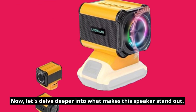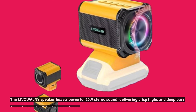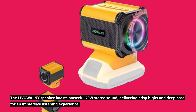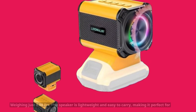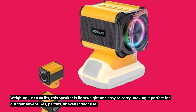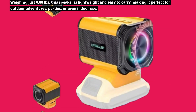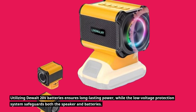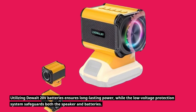Now, let's delve deeper into what makes this speaker stand out. The LIVOWALNY speaker boasts powerful 20W stereo sound, delivering crisp highs and deep bass for an immersive listening experience. Weighing just 0.88 pounds, this speaker is lightweight and easy to carry, making it perfect for outdoor adventures, parties, or even indoor use. Utilizing DEWALT 20V batteries ensures long-lasting power, while the low-voltage protection system safeguards both the speaker and batteries.